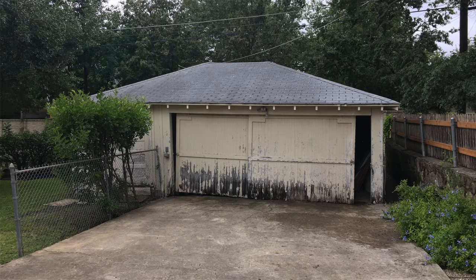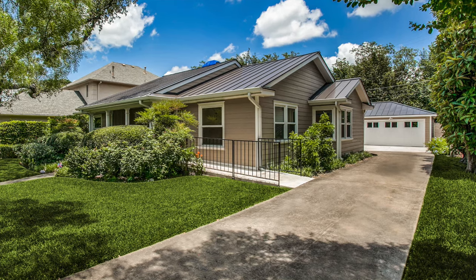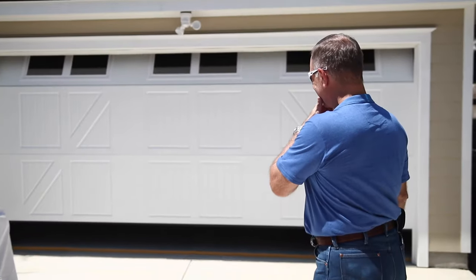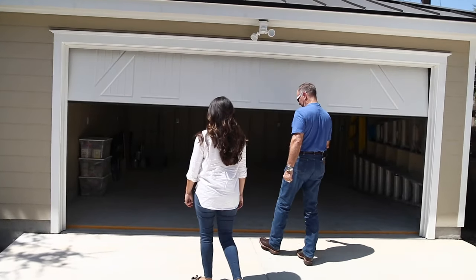It looks awesome! We're at the Rookovich. This is it — it matches the house perfectly. The colors look beautiful. Judy did a good job picking colors.